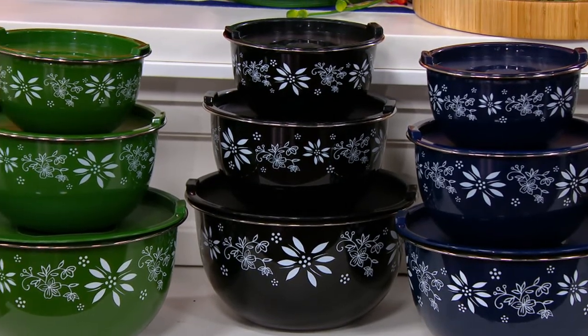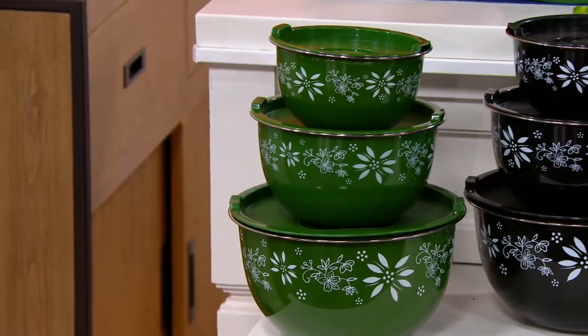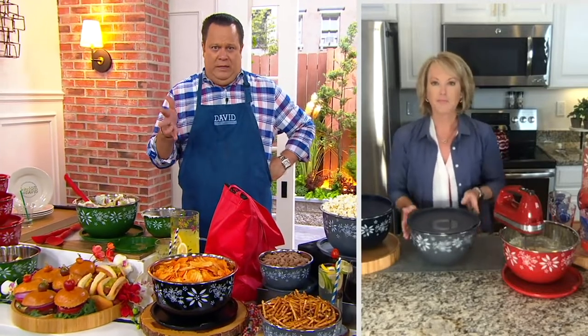Then I've got black — 1,000 left in the black — and then the green, 1,000 in the green. But if you want that blue, it is last call right now. These are all going very quickly. What I love about something like this is that it's functional as a mixing bowl, but it's also great as a serving bowl.